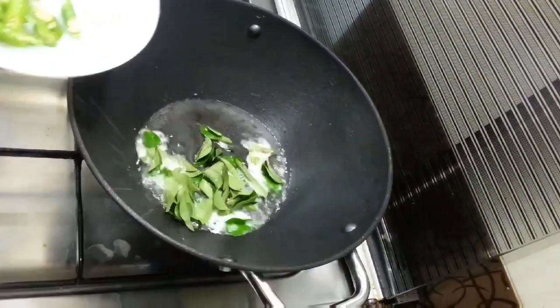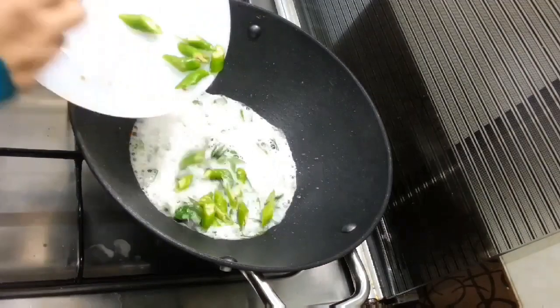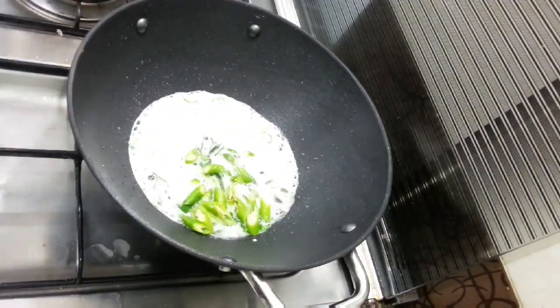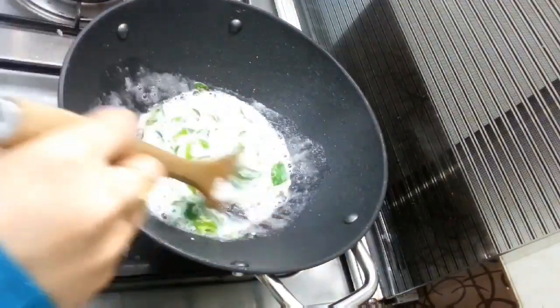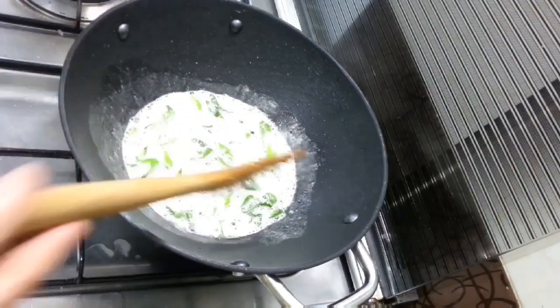Fry the bread and fry the curry. Now add the curry in the pan and put the curry in the pan.